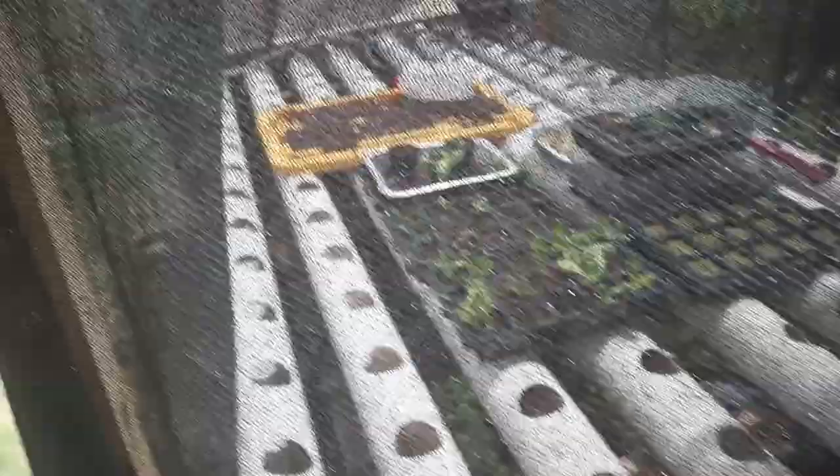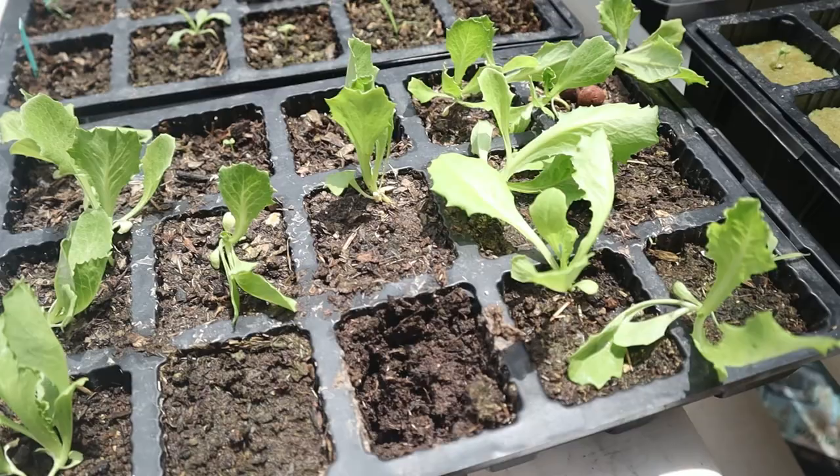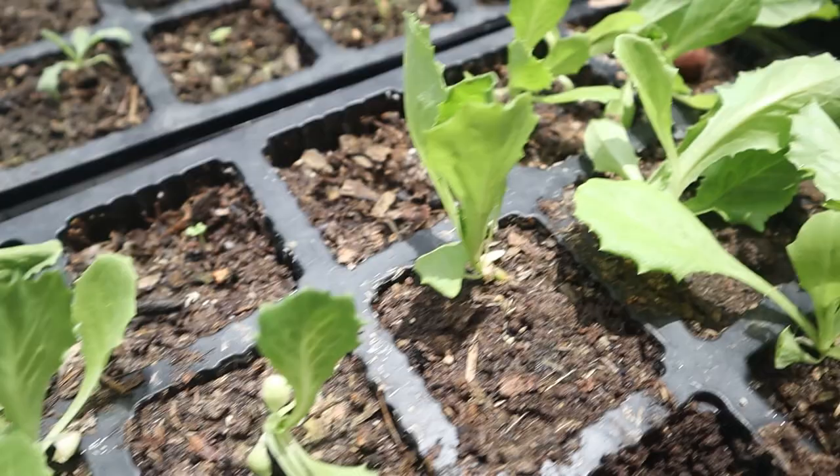Well, there it is — my backyard gardening setup. It's a hydroponic system, so there'll be lots more on that to come after. But for right now we're getting stuff started. Here we have some lettuce started in soil, coming up quite nicely.